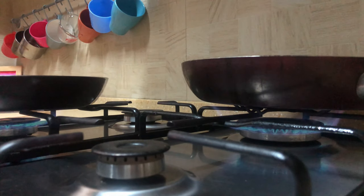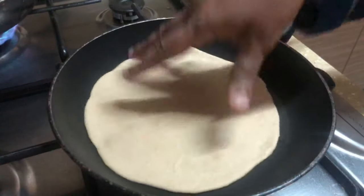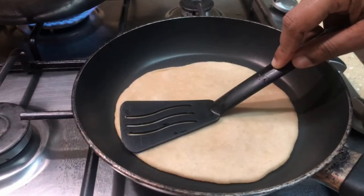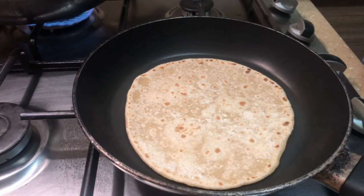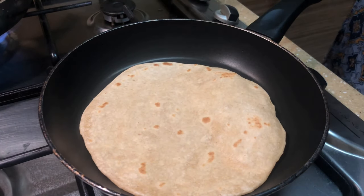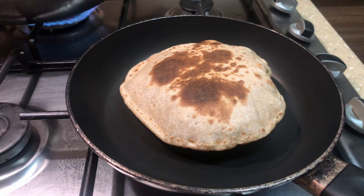I hope you guys don't mind the background noise coming from the TV — that's my daughter trying to watch her favorite cartoon and if I switch off the TV all hell will break loose! Also, sometimes when I make chapatis they don't puff up, but usually if you put a little bit of pressure in the middle of the chapati when you're making it, it will puff up nicely like this.